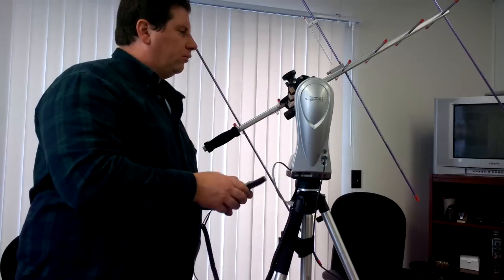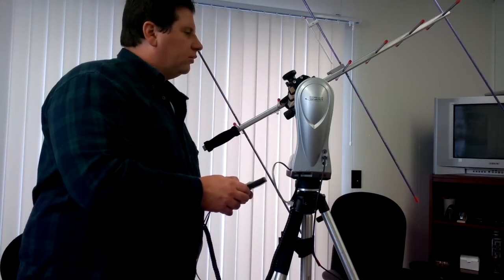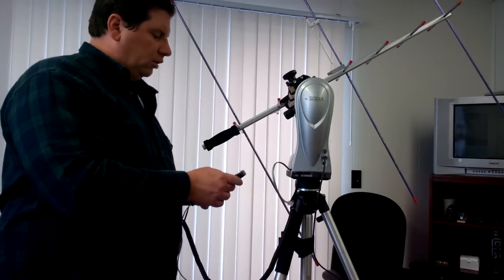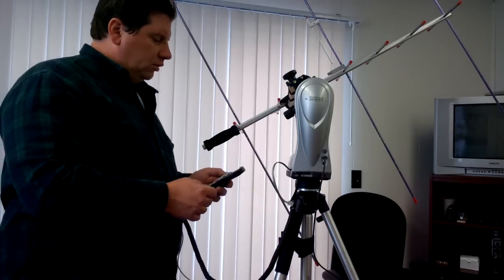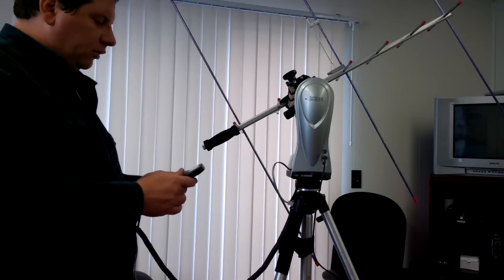It's not too critical for this because obviously the antenna has a much wider beam than a telescope would. Then you just pick the second star, which in this case is Polaris.